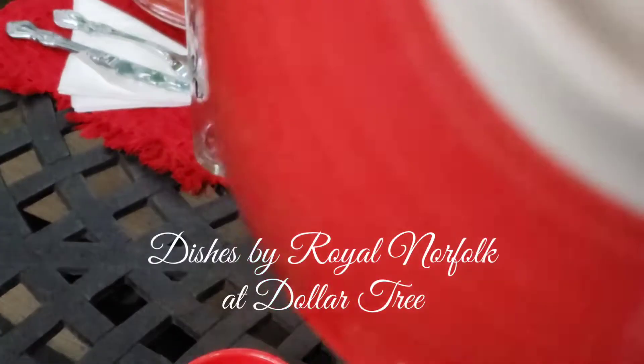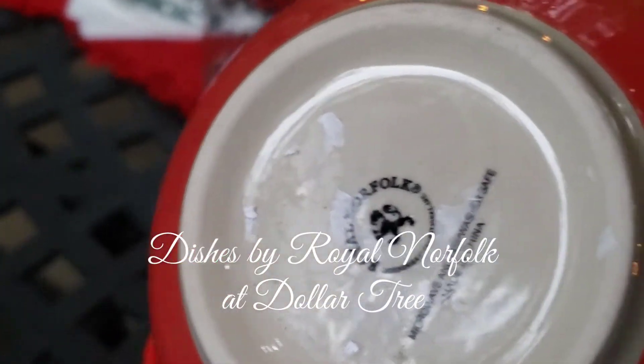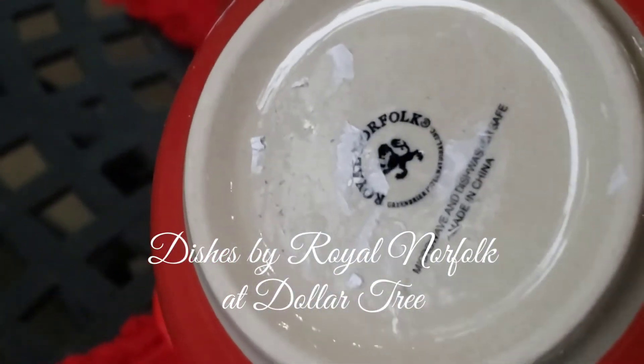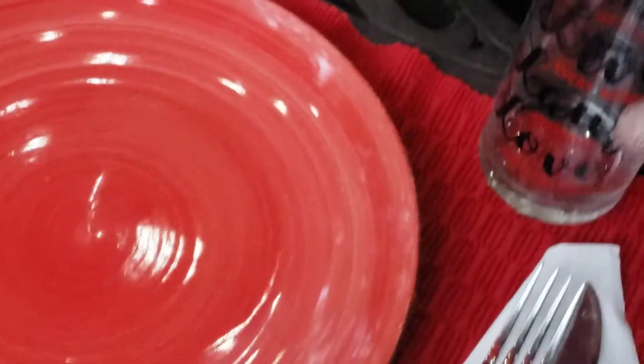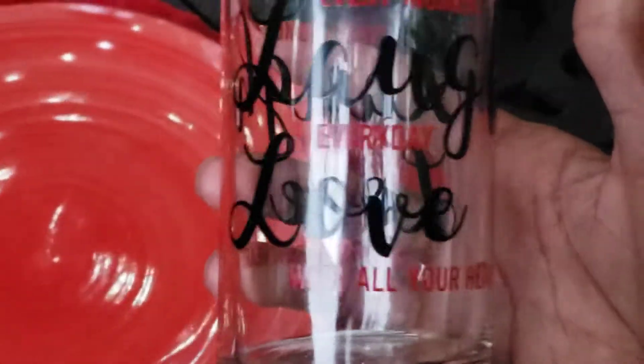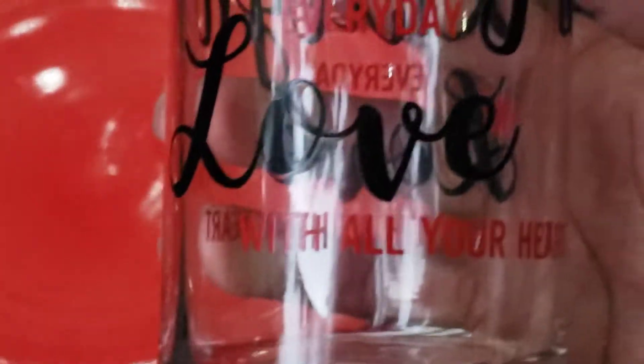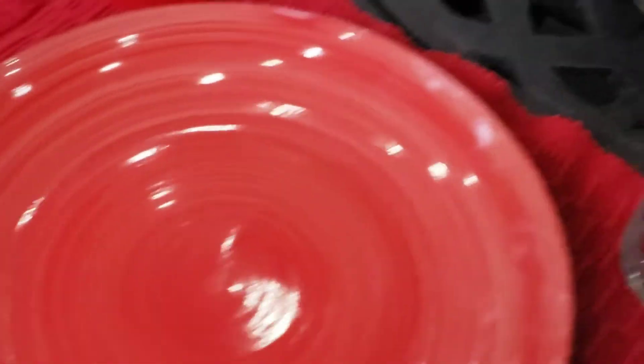And I got these bowls to go with them. Now I don't know how Dollar Tree gets these things, but this is actually a name brand — this is Royal Norfolk. Excuse how I took the tag off, but I just wanted to show you it's a really nice dish. And I also got these glasses that say live, laugh, and love — specifically: live every moment, laugh every day, and love with all your heart. Is that cute or what?